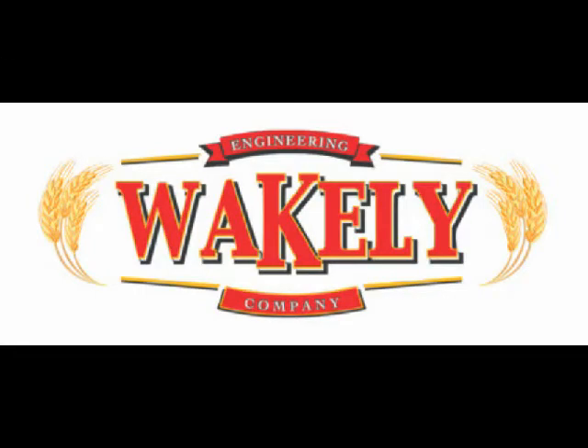Wakely Engineering have introduced a range of roller grinders with outputs from 6 to 25 ton per hour of dry barley.